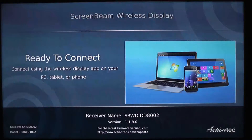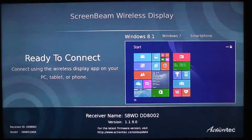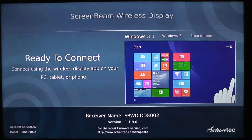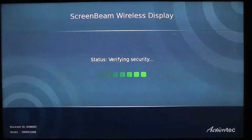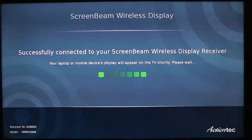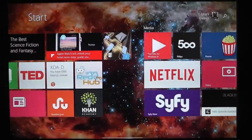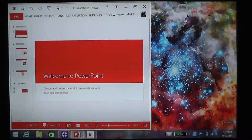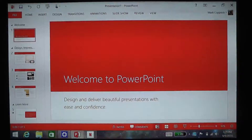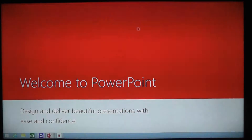I'm going to grab my Dell Venue 8 Pro, turn it on, and I am going to go to Devices, Project. Again, I've already set this up — I've already paired this with the ScreenBeam Pro in settings, so I connect to it here. There'll be a brief delay while it makes its connection. And once again, I am showing what is on my screen here. Everything works very well. A little bit of a lag, but nothing terrible. I can go into PowerPoint and do a slideshow as I was doing before. All the same tools are there. I can do my laser pointer if I want. Works extremely well.